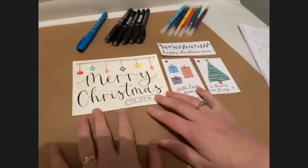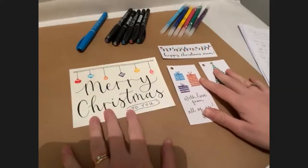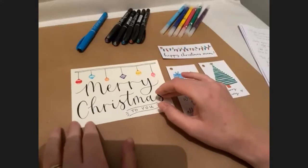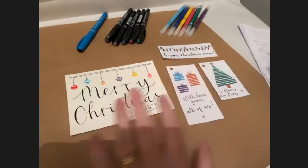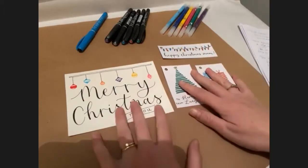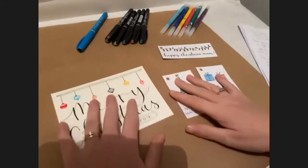If we turn the cameras round so you can see what's on the table here, I'm just going to give you a chat through what we're going to be working on this evening. We're going to do a greetings card — I'm going to show you with the Manuscript pens I've got here. We're also going to do a gift tag, so I'll give you some tips for gift tags with the pens we're using. And depending on timings, I'll show you some tips for calligraphy on your wrapping paper and also some envelopes as well.